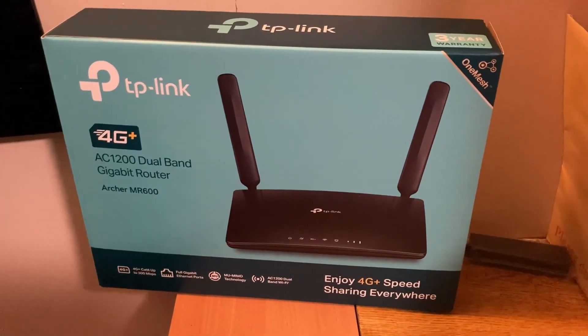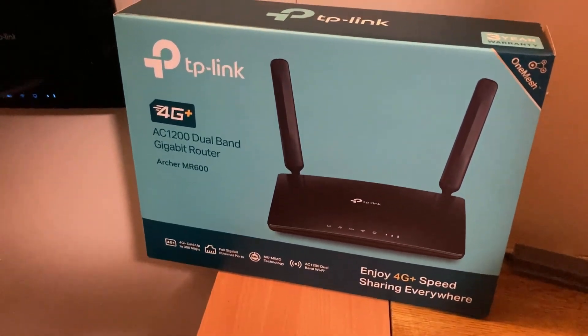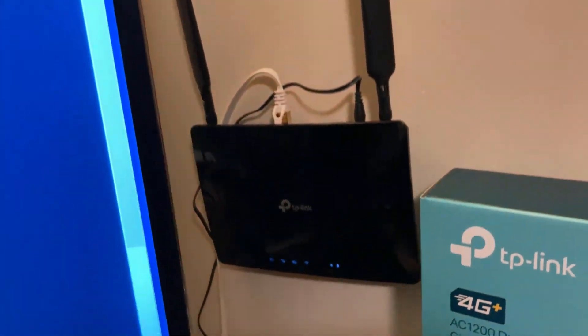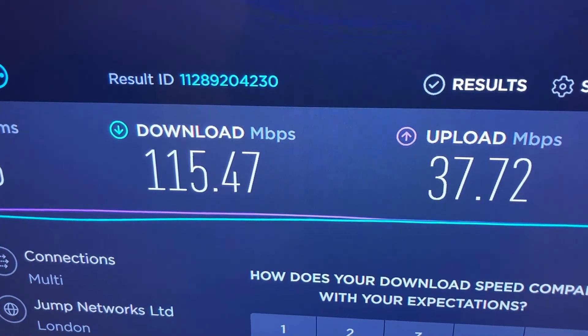I just got this 4G router because I was fed up with broadband and having a landline. There it is. It took a minute or two to set up, found a signal — look at that speed, oh my god.